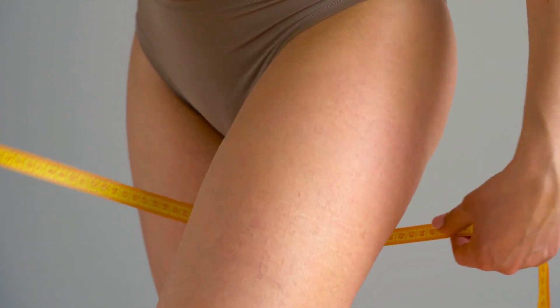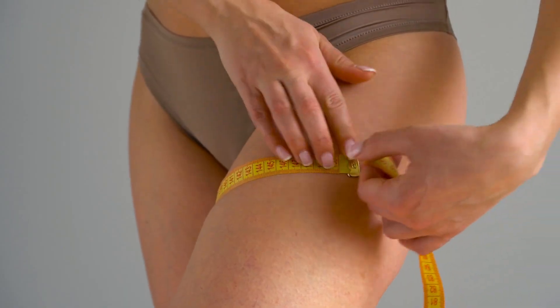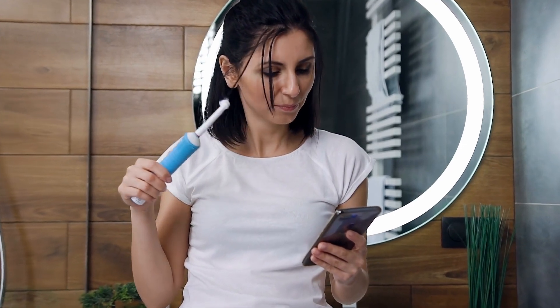At home, you can use a tape measure — I like to use a Bluetooth tape measure. There's one called Renpho, R-E-N-P-H-O. We'll put the info in the show notes. What's cool about it is the Bluetooth feature — it reports to your phone and you can track your trends.